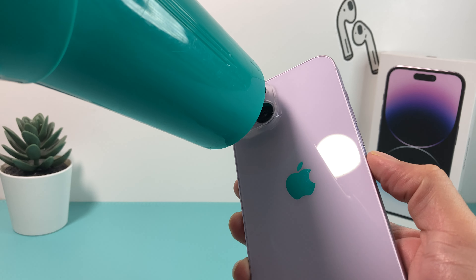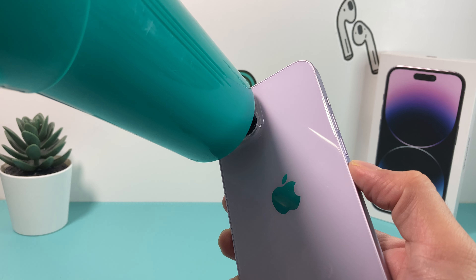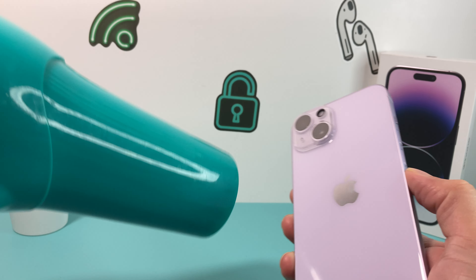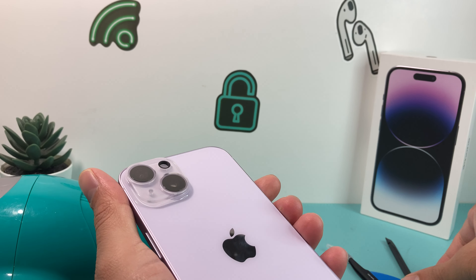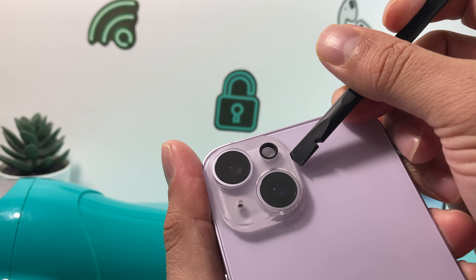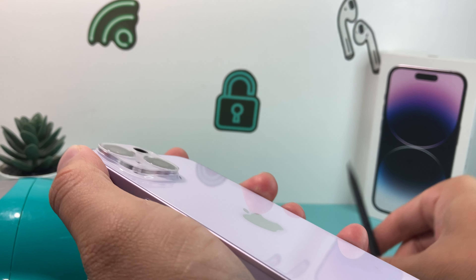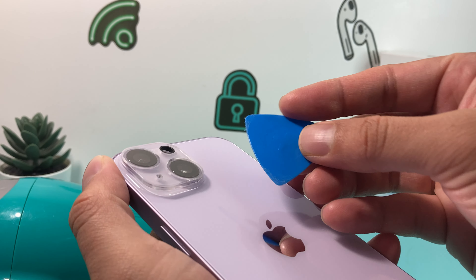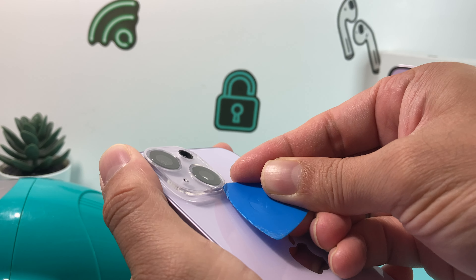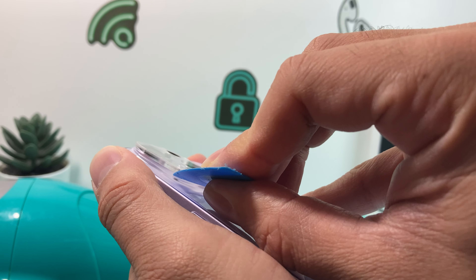Low heat is important — you don't want to heat it up too much because you don't want to damage your phone. You don't want to scratch anything, so use a tool like this. This is a tool kit from iFixit that you can purchase off Amazon. We'll leave the link in the description if you guys are looking for a beginner tool kit.